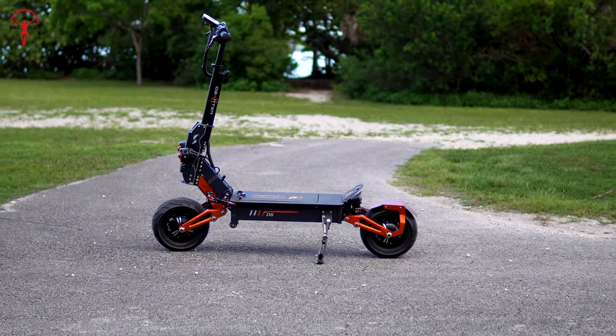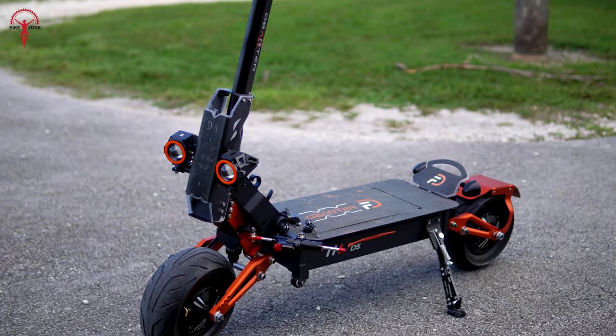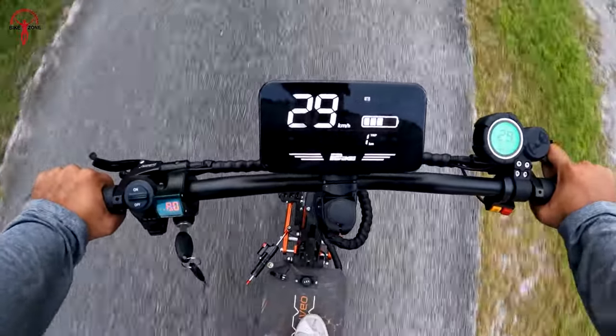Hello guys, today we have the Oberter D5 electric scooter right in front of us and as you can see it has a rugged look, a bulky size that sets it apart from the crowd. Oberter aims to provide hassle-free transportation through densely populated cities with this electric vehicle.